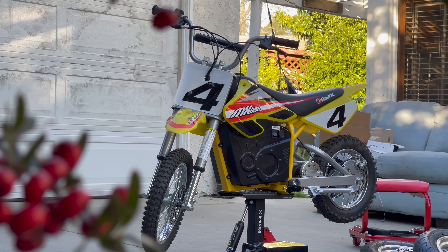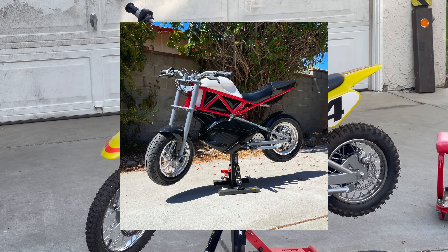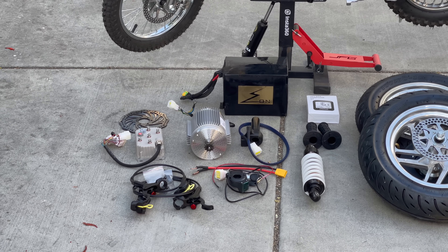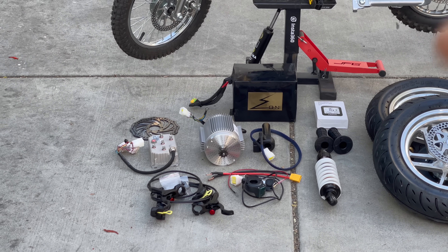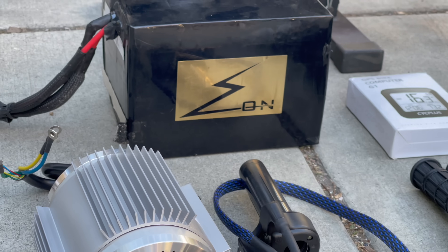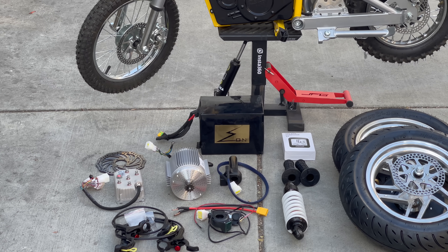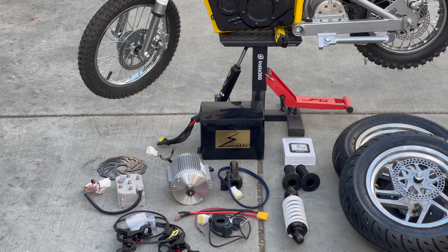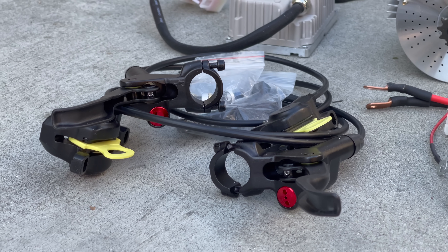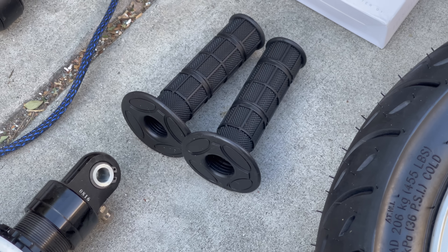Starting off, we've got a brand new Razor MX 650 — this is the dirt bike version of the RSF 650 I used for my mini moto project, which will be linked above. The entire powertrain upgrade for this project is a plug-and-play kit from Electro and Co, which will be linked down below. In the kit you get a controller, a motor, and a battery. This battery is from Eon Lithium — this is actually the RSF 650 upgraded battery, which I'm just using as a placeholder until I get the MX battery, which should be coming in today.